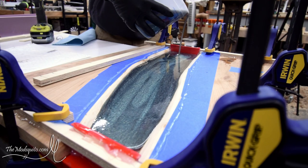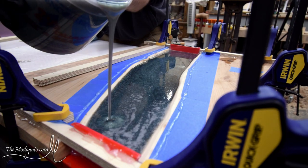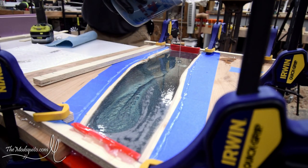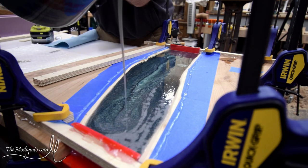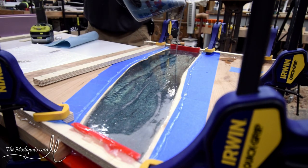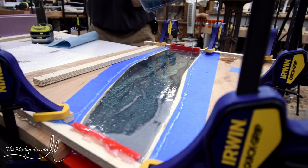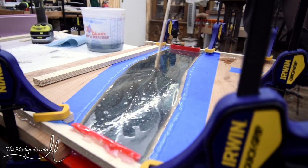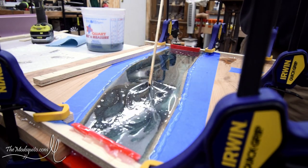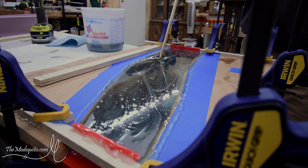I think it was Eco-Poxy Flowcast that I used, and then I used some Black Diamond pigments — I think Emerald was the color. One thing I did learn is that whatever you do when you pour it is not what it's going to look like. I ended up having to come back about a day later and re-stir it so that I could get a nicer pattern.